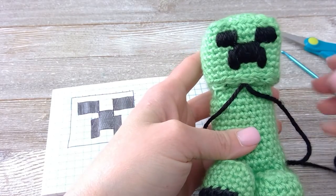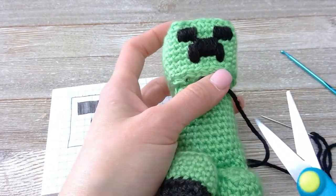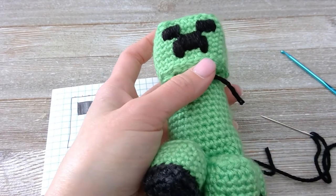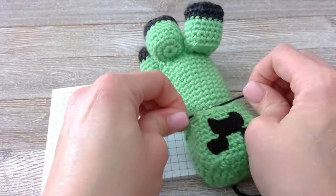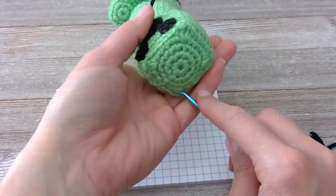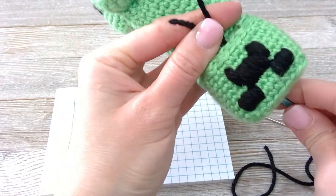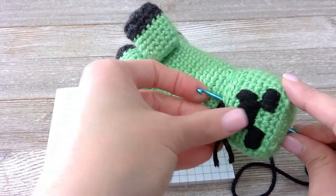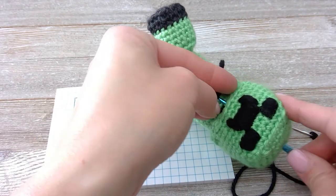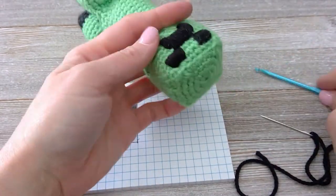All finished! I went ahead and inserted the needle back into that same spot that we started, cut that off, and tied this into a knot. I'm going to go ahead and insert my needle right there, find the spot that these guys came out of right there, turn over, and pull these guys back into the head. And there we go!